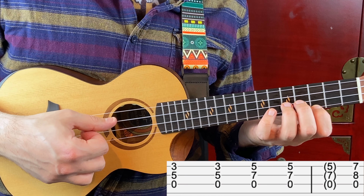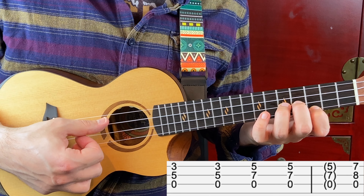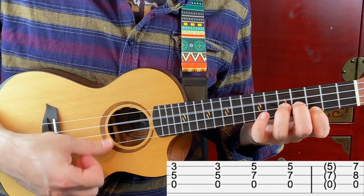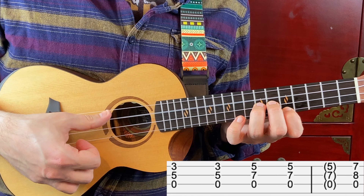I want to show you this in the easiest possible way — for the right hand I'm just using the thumb for now. You carry on with the open C string, fret number 5 on the 2nd string and fret number 3 on the 1st string, twice. Then open C string again, fret number 7 on the 2nd string and fret number 5 on the 1st string, twice. And you end with open C string, fret number 8 on the 2nd string and fret number 7 on the 1st string.